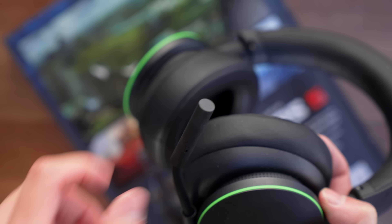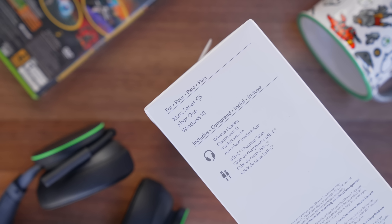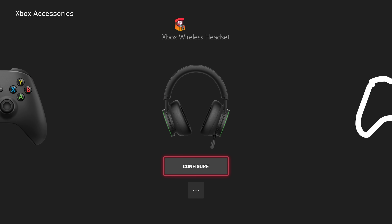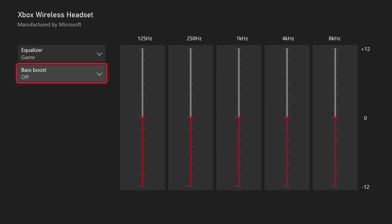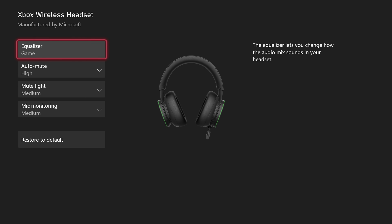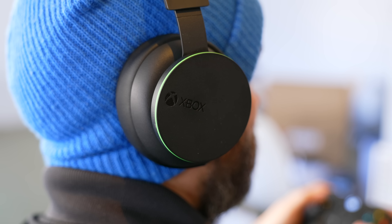The only other button aside from the power and syncing button is this little mic mute button. One of the big appeals of this being a first-party option is the simplicity of setup and the fact that the system has built-in support for managing it. There is an Xbox accessories app that lets you do several customizable things, including adjusting the EQ — not a lot of headsets give you direct EQ controls on the Xbox system itself. You can also customize mic mute sensitivity, turn mic monitoring on or off so you can hear yourself in the headset — all in all for $100.